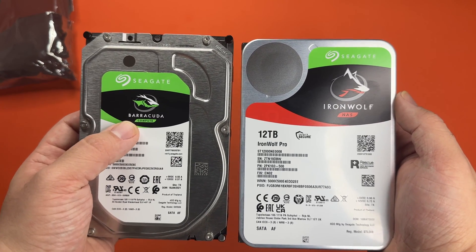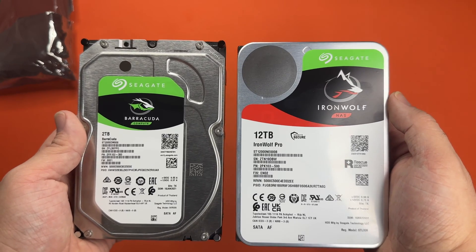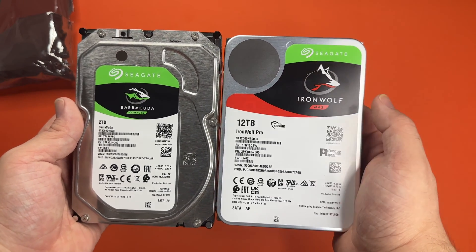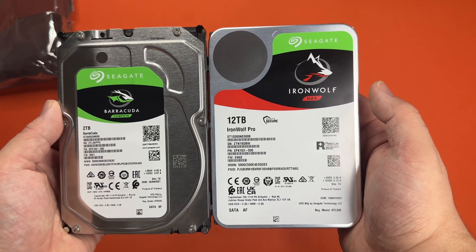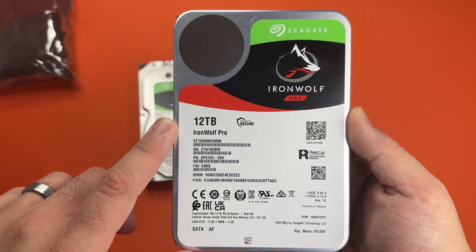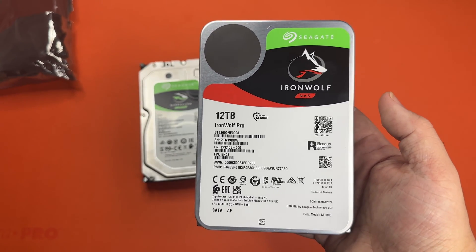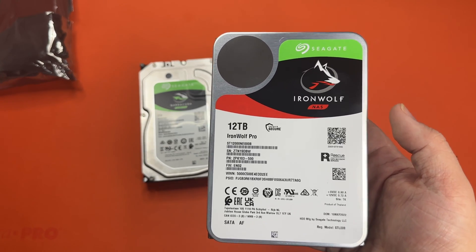The Barracuda line is for regular computers, which is why it says Compute — it's not designed to last as long or hold data as long. Whereas the Iron Wolf NAS, also called the Iron Wolf Pro line, is designed specifically for holding data for long periods of time. With the Iron Wolf Pro line, some of the smaller capacities have a smaller drive spin speed, and that will affect your access speed overall.